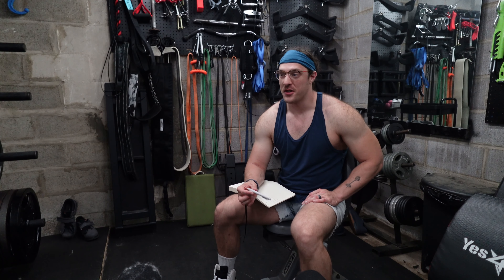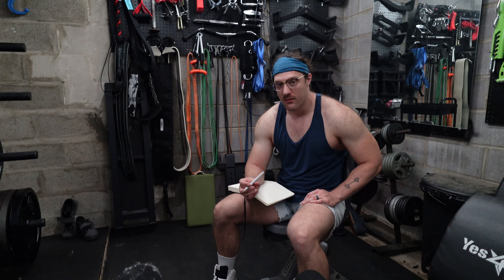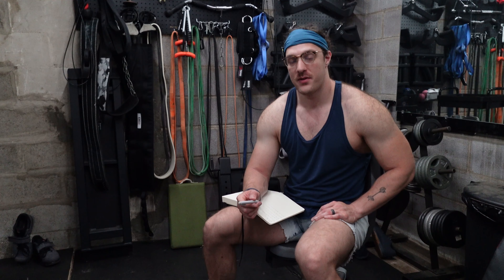Good morning, welcome back, good to see you again. It's another cool-ish morning, very humid out though. But in the gym it is surprisingly comfortable right now — comfortable, but I have no doubt we're going to be sweating our butt off by the end of this workout. That is absolutely certain.